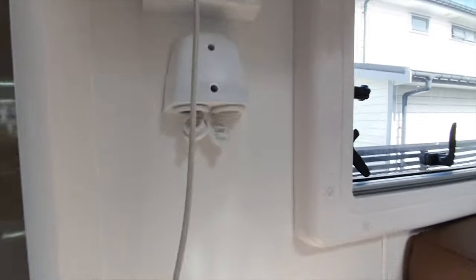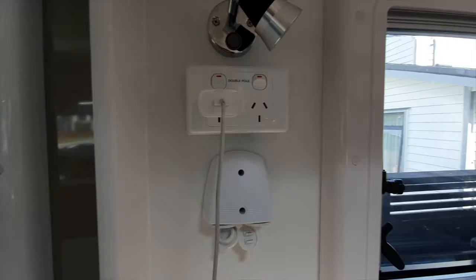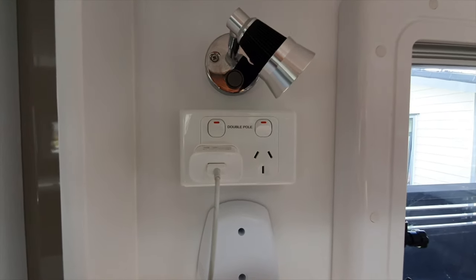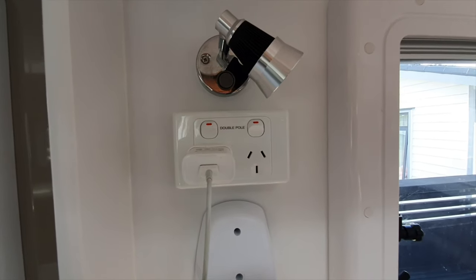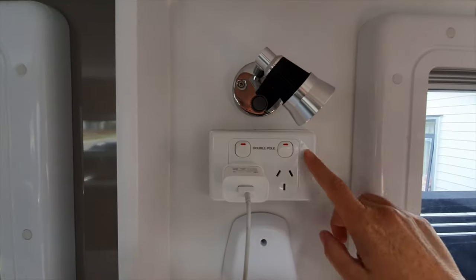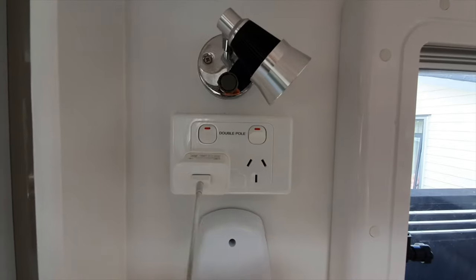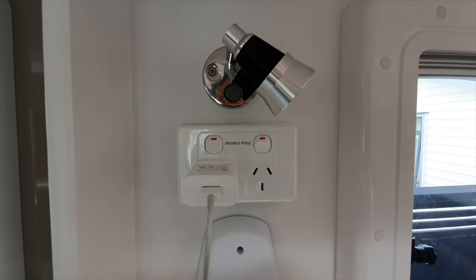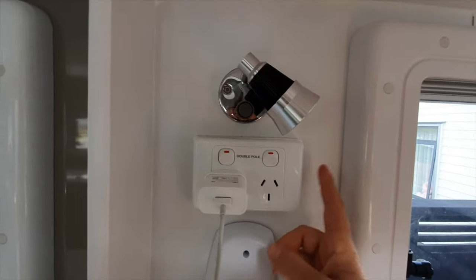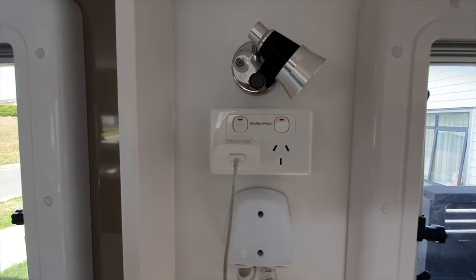There's a 240 volt power point and another set of 12 volt points here. The white power points run off your 240 volt supply, so you need to be plugged into mains power. If the surround is black, that means it'll run off an inverter if you have one installed. There's no problem swapping these white ones out for black ones so your switches can run off inverters if that's what you're after.